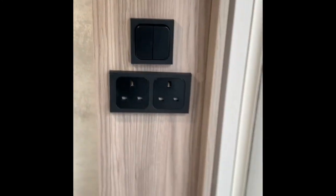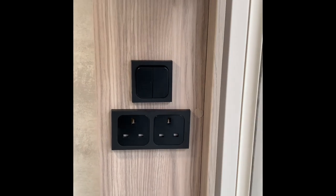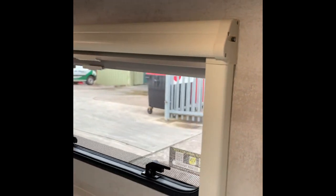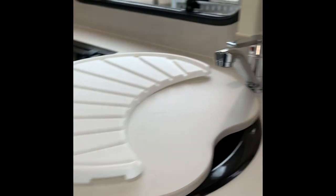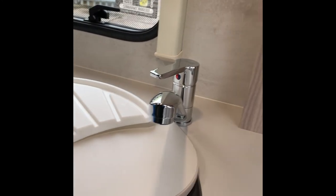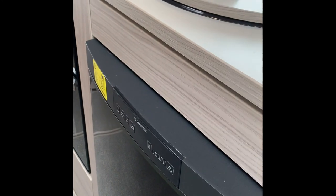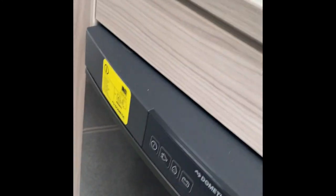Two 230-volt sockets — for a kettle, coffee maker, whatever you want. There's a light underneath the kitchen. This light switch here is for the bathroom. Then we've got the fridge, a nice size sink, mixer taps — be careful with the hot water because it does get very hot, so just be aware of that.